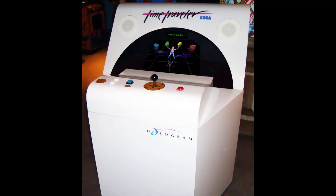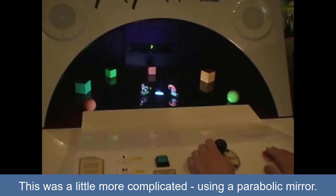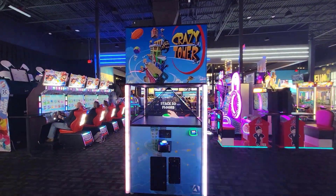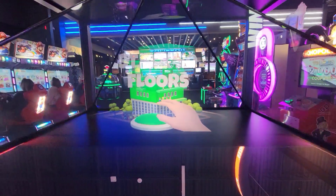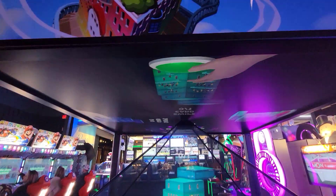This effect is used in an arcade game called Time Traveler, which was back in the 90s. It's also in a current arcade game called Crazy Tower — a big four-sided arcade game where each side has a triangular piece of glass in front of you and you see the reflection off the monitor up above. If you look up, you can see the monitor, but you can also see through the glass, and that's where you get the hologram effect.